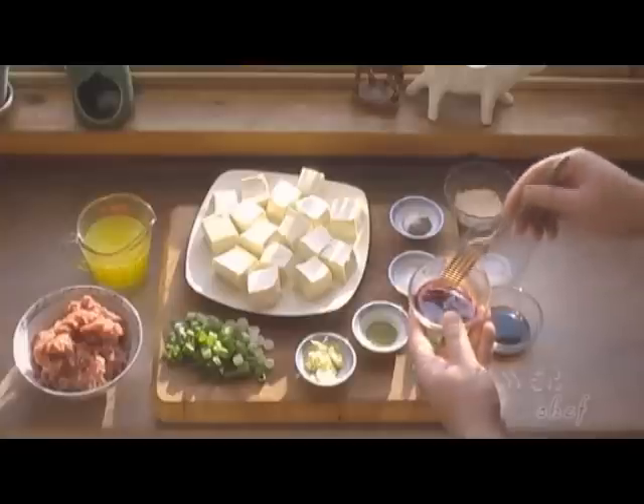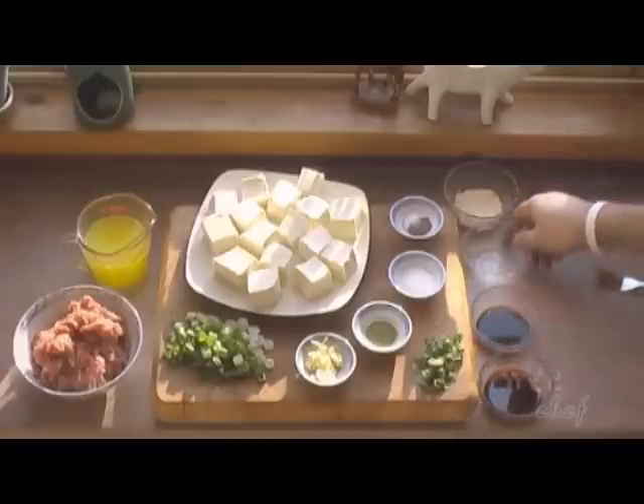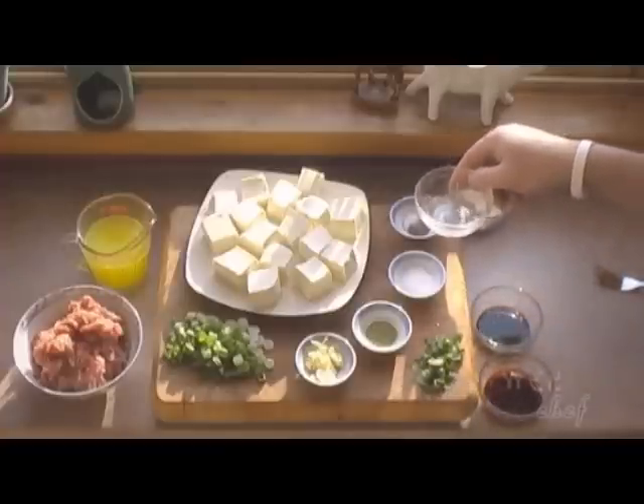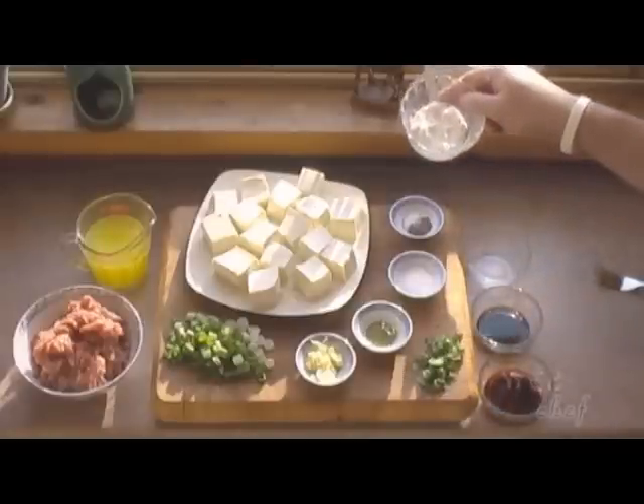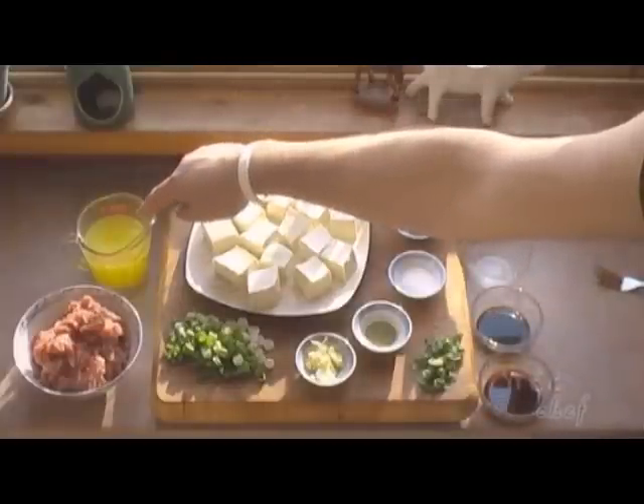Two tablespoons of light soya sauce, two tablespoons of rice wine, two teaspoons of cornstarch, and one cup of chicken broth.